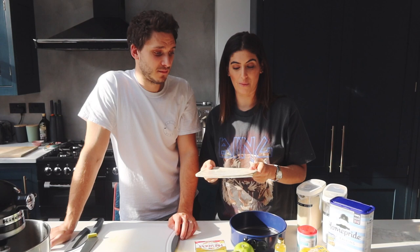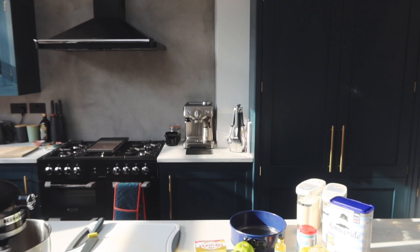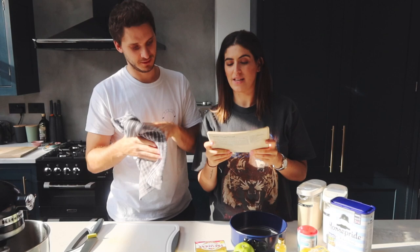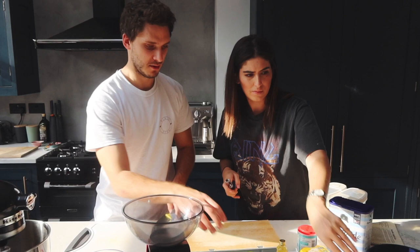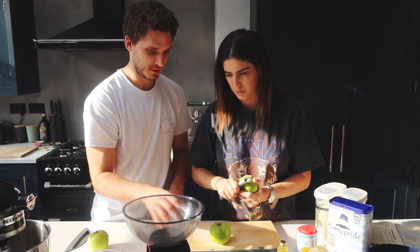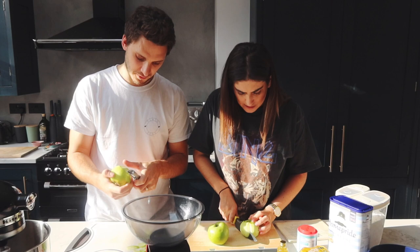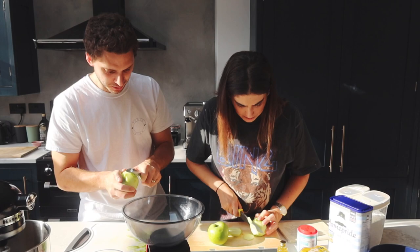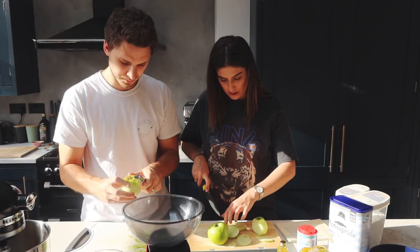I haven't really prepped because the baby just went down for her nap and we're like, quick, we have to film while she's asleep! First we need to preheat the oven - oh, and wash our hands. We've pre-heated the oven to 180 degrees. You also forgot scales! Okay, so peel, core and quarter the apples. I'll peel, you cut - you're better at peeling and I'm better at cutting. I'm just gonna slice them.